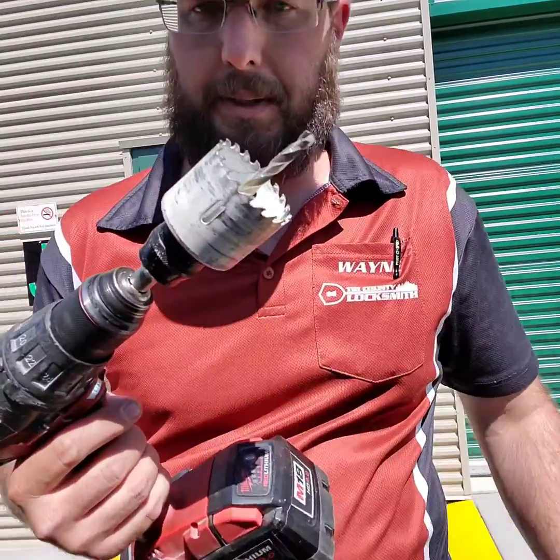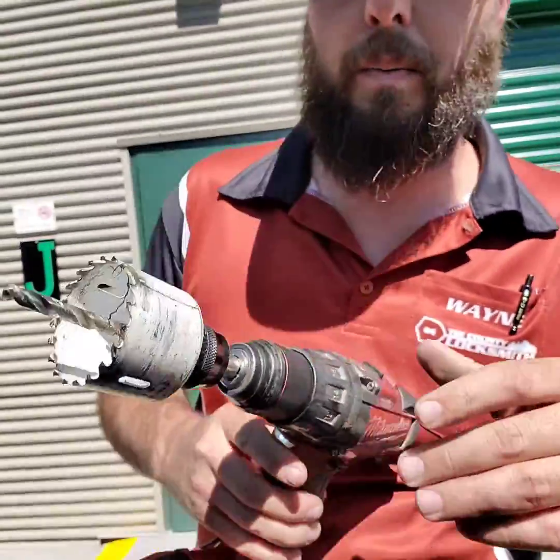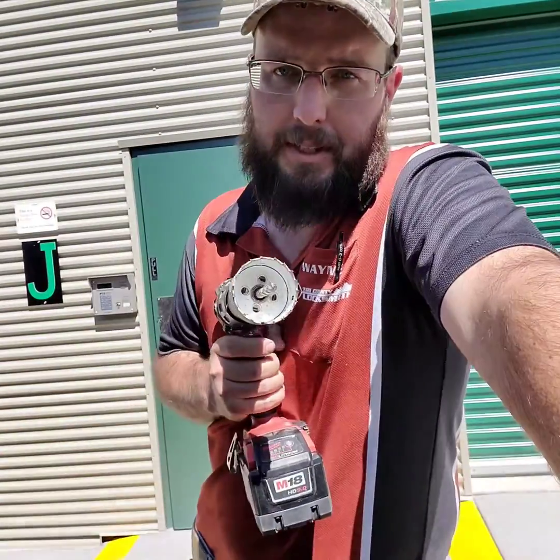It cut right through — and the teeth are still amazingly sharp and ready to go.